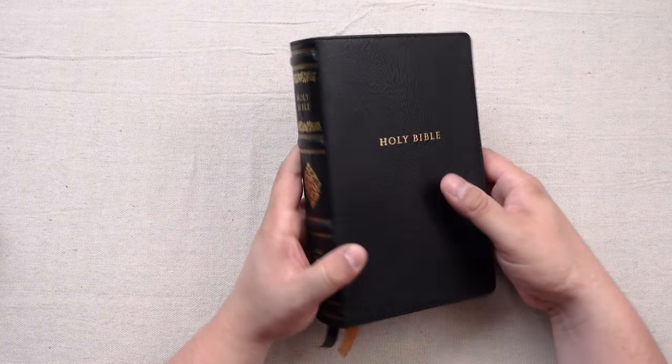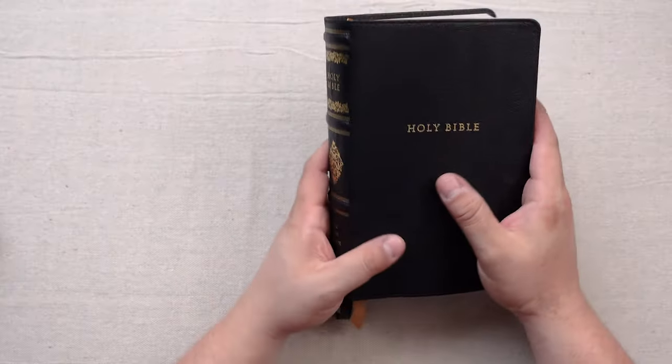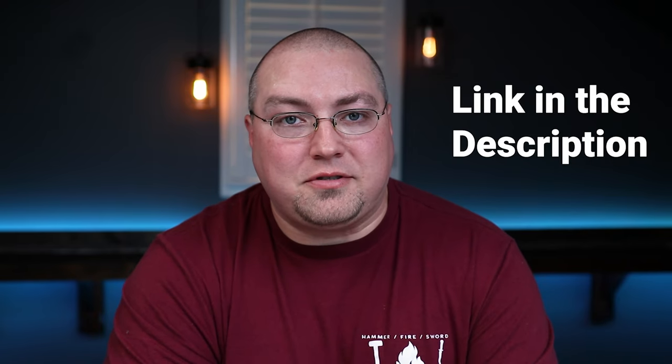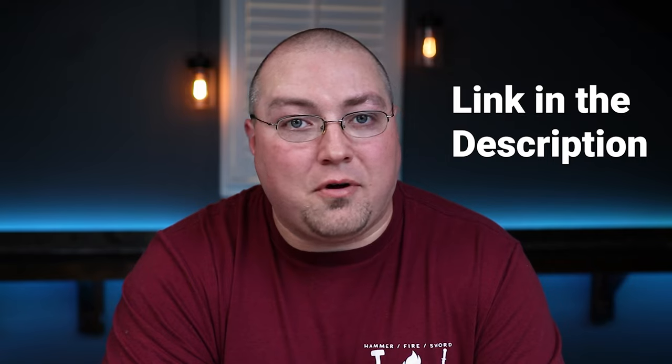All in all folks, this Bible is fantastic. It really fits right in that missing area that Schuyler doesn't hit. Schuyler has a wide margin, they have their full size 11 point font, and they have their personal size at eight and a half point font. Creating editions similar to Schuyler that fit in an area where they don't produce is quite frankly pretty genius. That'll be it for the review of the personal size reference King James Sovereign Collection edition from Thomas Nelson. Well done, Philip, and all you good folks at Thomas Nelson — I think you did a bang-up job on this edition.